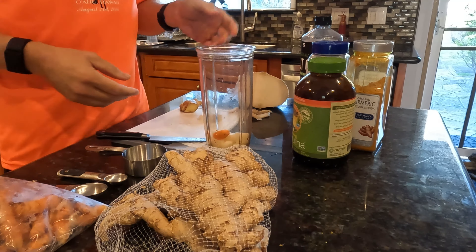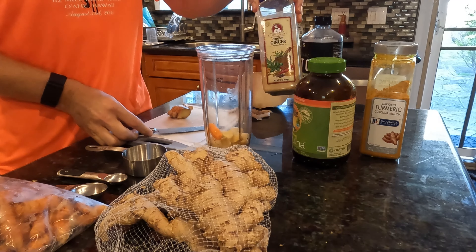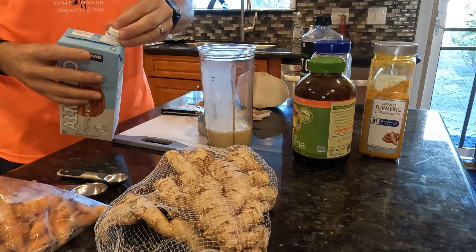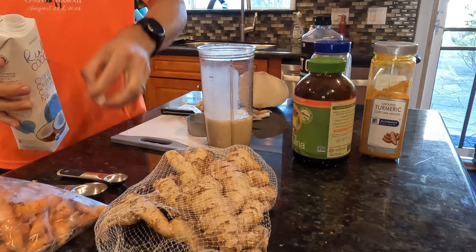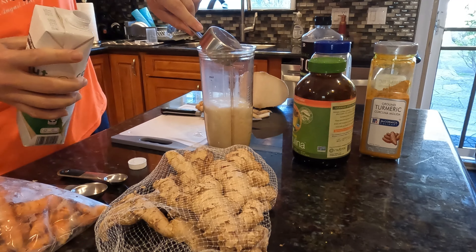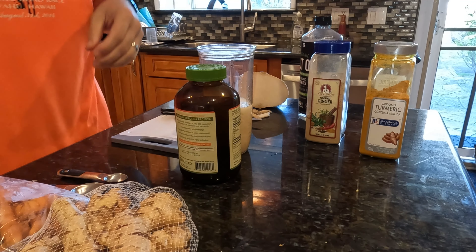We use fresh turmeric if you can get it; if not, use a teaspoon of powdered turmeric. We're also using fresh ginger — fresh is definitely preferred over the powder, but one teaspoon of powdered ginger will work instead. We're going to use half a cup of almond milk — the unsweetened kind, so you want the almond milk with the least amount of sugar you can find. We also use coconut milk and half a cup of coconut water.